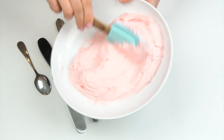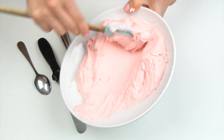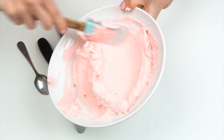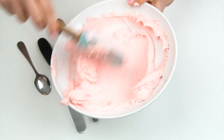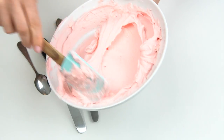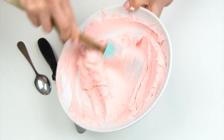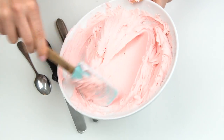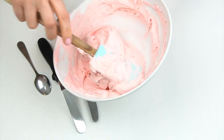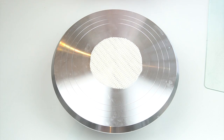For the buttercream, make sure it's quite soft. Using my spatula, I'm pushing the buttercream against the side of my bowl to push out as many air bubbles as I can. This is going to make the buttercream look nice and smooth on the outside as we pull our offset spatula around.